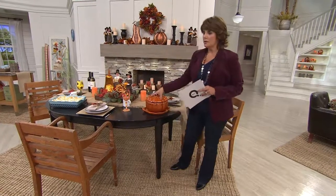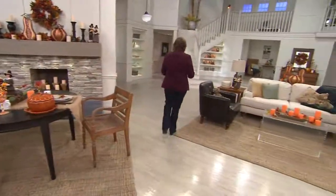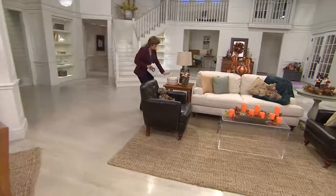Get that lined up so that you get your pumpkin in place and you're good to go. This is the spice orange. Come with me so I can show you the ivory — this is the one that I actually ordered. It's called cream.